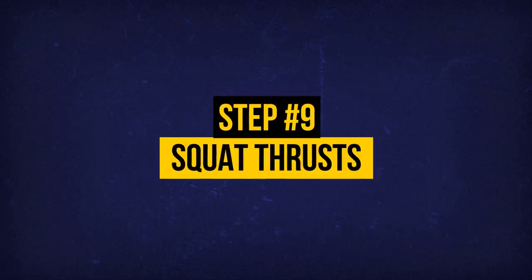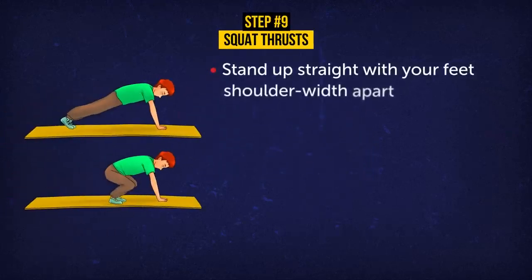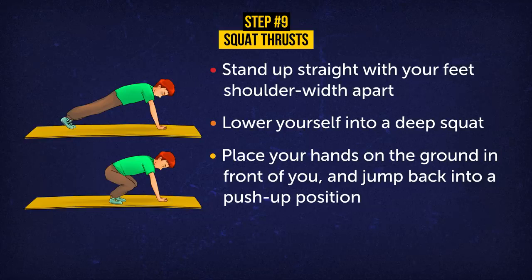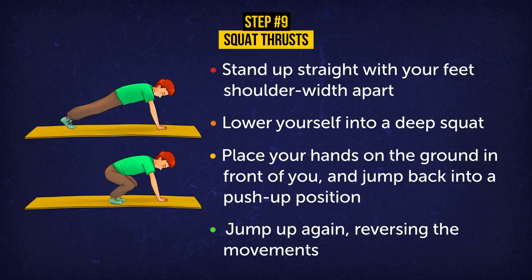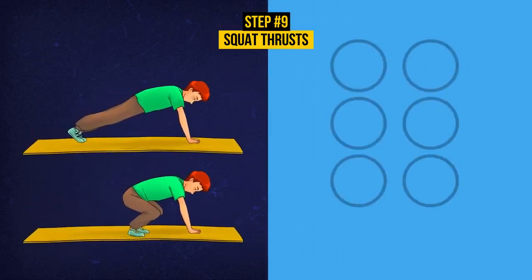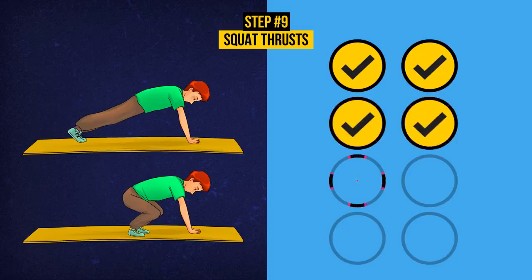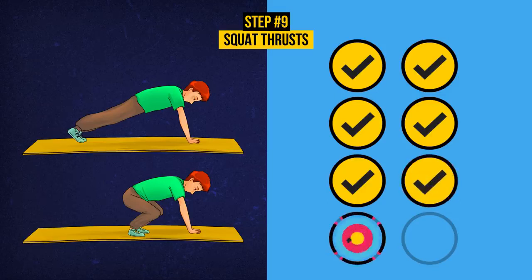Exercise 9: Squat Thrusts. Stand up straight with your feet shoulder-width apart. Lower yourself into a deep squat. Place your hands on the ground in front of you and jump back into a push-up position. Jump up again, reversing the movements. Do eight repetitions. Squat thrusts are perfect for toning your muscles and burning fat. They involve your abs, glutes, hamstrings, quads, triceps, shoulders, and chest. This exercise also improves your endurance and strength. Maybe our final exercise will finally get you breaking a sweat!